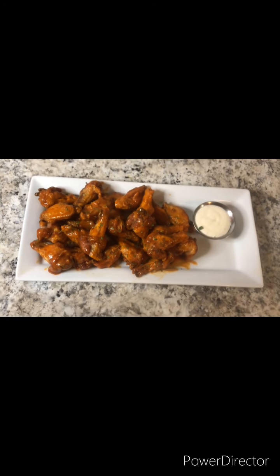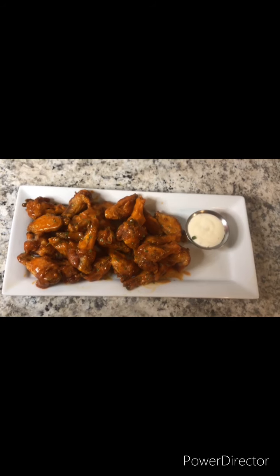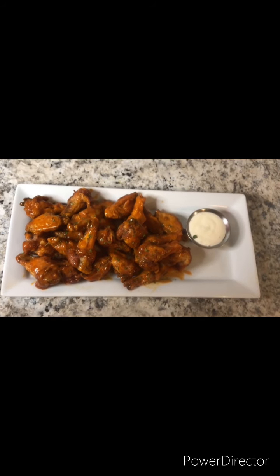And look at that — that is a yes for me! You guys like, share, and subscribe to my channel. Thank you guys so much for watching Casedra Cooks.